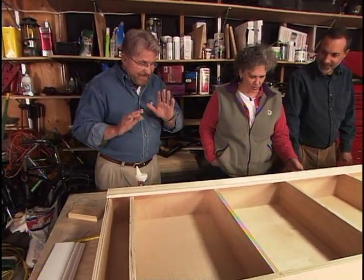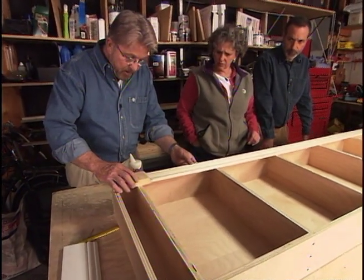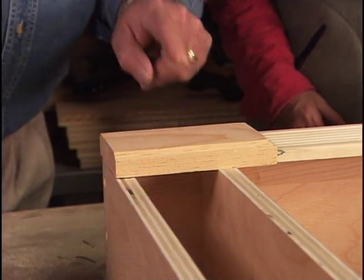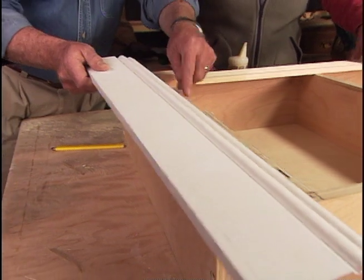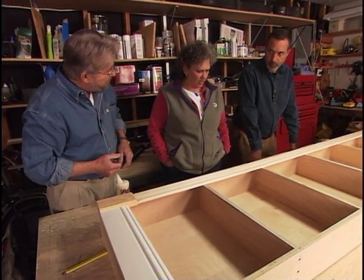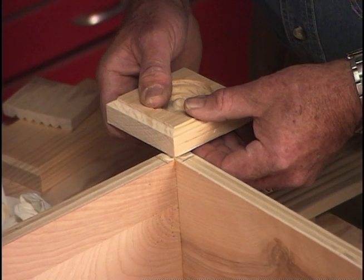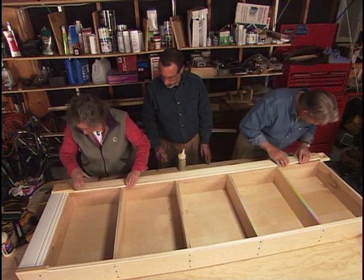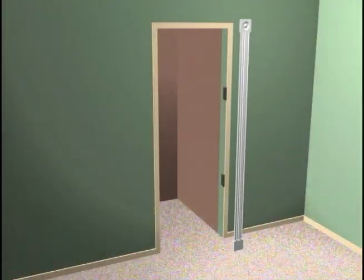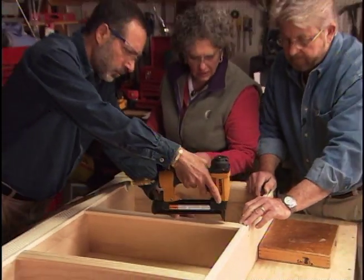Now we're going to decorate and embellish this basic case, starting with fluted molding. On the bottom of that we place what's called a plinth block — this simulates the base of a column. Across the bottom, we add a baseboard, supported by the extra shelf we added earlier. We attach the plinth block and the rest of the molding with a combination of glue and nails, and add wooden rosettes to the top corners. These decorative moldings are only attached to one side of the case; a matching set will be attached later to the bedroom wall on the hinged side, to allow the case to open and close without binding.